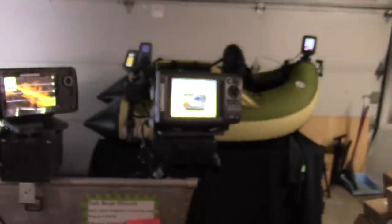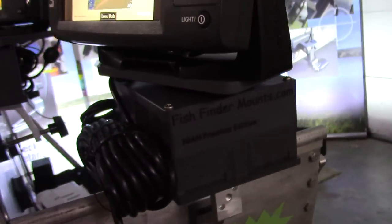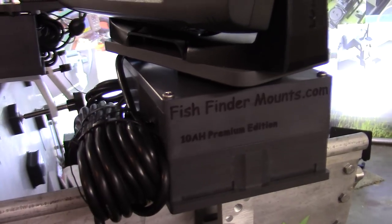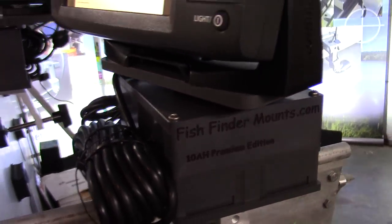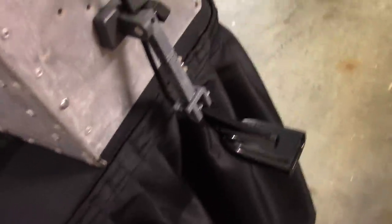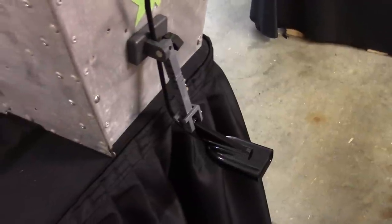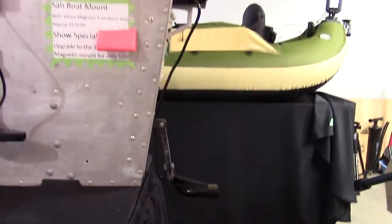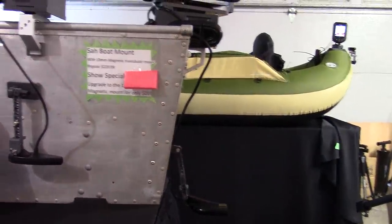Here you can see the Elite 7x HDI on our 10 amp hour premium mounting edition — it's high capacity, five more amp hours than our next biggest mount. Here you can see the magnetic transducer mount mounted in a transom fashion. So if this is the back of your boat, you can see how the transducer would come off at the transom — that's a really cool solution.